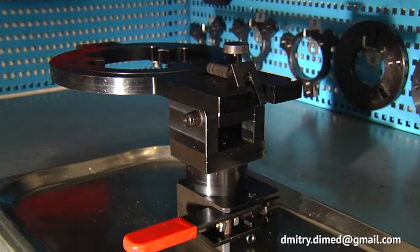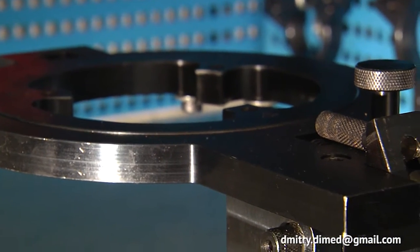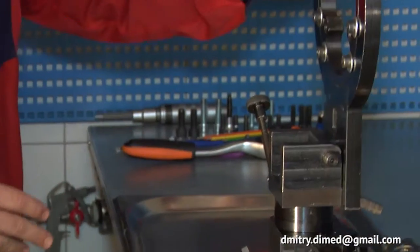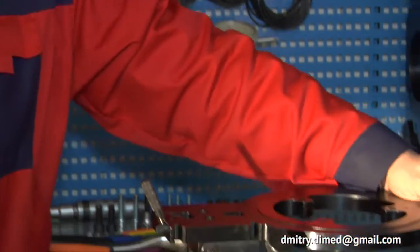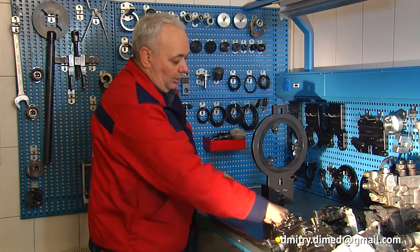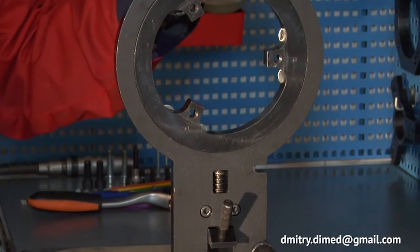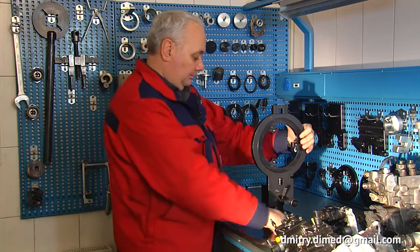Let me introduce our common rail pump clamping device, designed for disassembly and assembly of common rail pumps and all types of pumps. The common rail pump clamping device gives the possibility to fix any pump in any required working position. The process of pump fixation is very simple and easy and takes just a second. Let me show how it works.